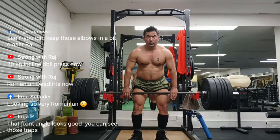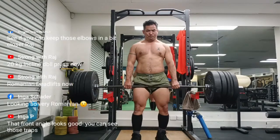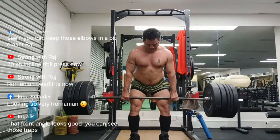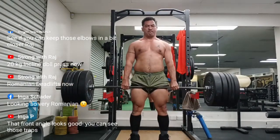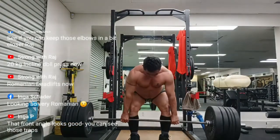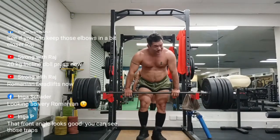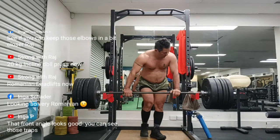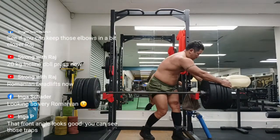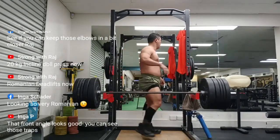More important is the difference in the fundamental nature of the two movements. The deadlift starts with a concentric contraction as the bar is pulled from the floor, and the eccentric phase is not really emphasized because the lift is essentially over after it is locked out at the top. In contrast, the RDL is like the squat in that the movement starts with an eccentric contraction — the negative — which precedes the concentric. The bar starts from a position of knee and hip extension, is lowered down into flexion, and a stretch reflex initiates the concentric contraction back into extension.